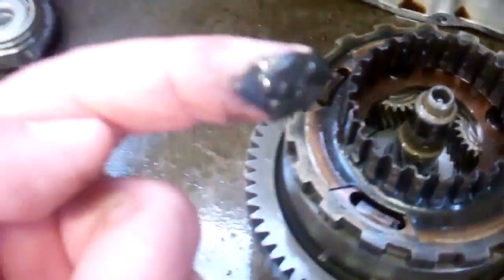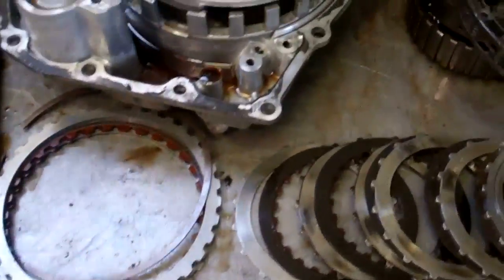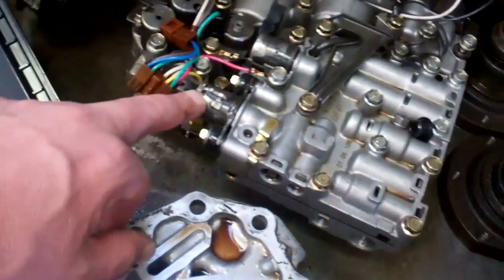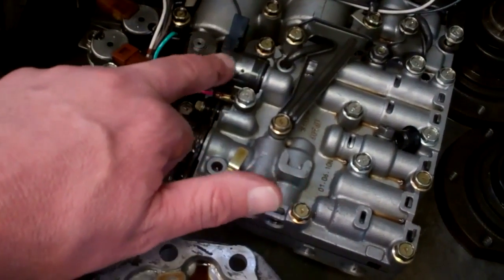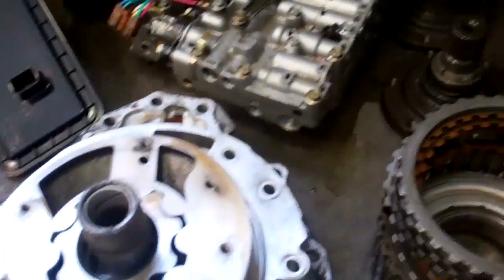If we take a look here, this is the magnet that catches little particles, and you can see how bad it is and how much material is in there. This was circulating throughout your transmission and contaminated the fluid. On your electronics here, these little pieces are electromagnetic — it just sucks up the little pieces of metal and goes bad. So those are all going to need to be replaced.